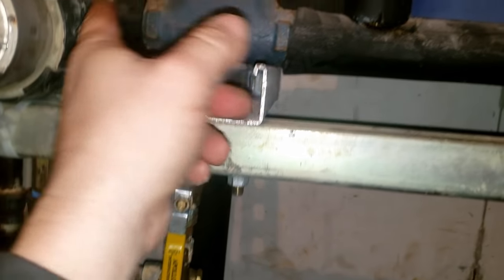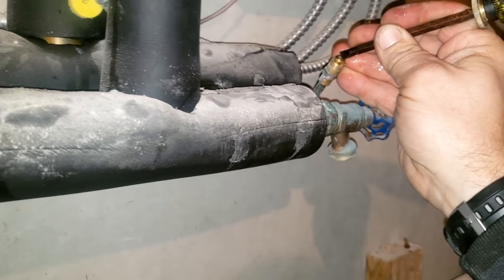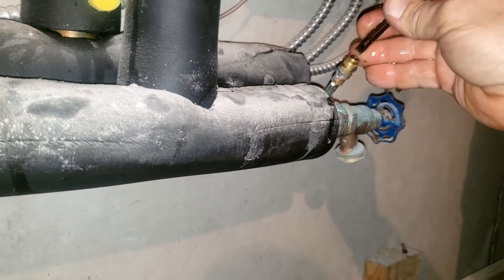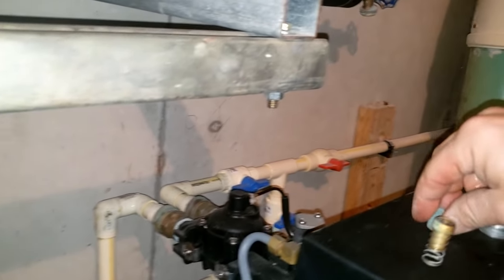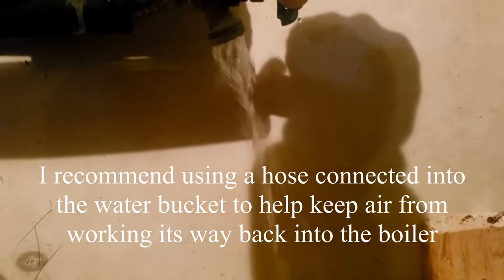Let's go ahead and see if we get some pressure going here. That should pressurize this little manifold here. Make sure we get all the air out. There wasn't that much air in there, so you can go ahead and put the bucket underneath that piece. I got that open.